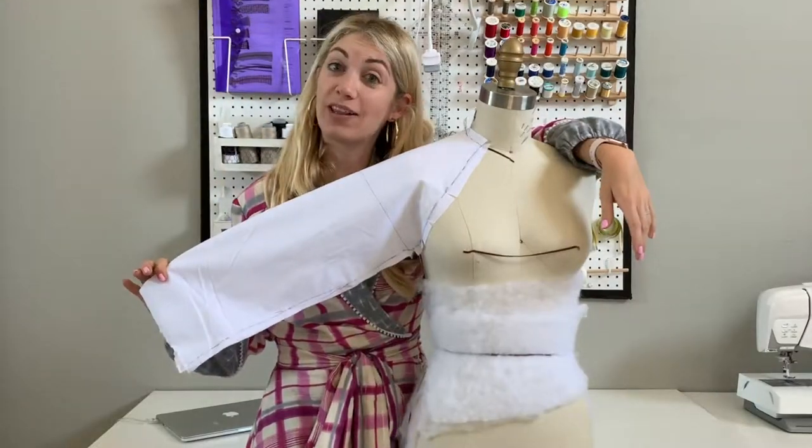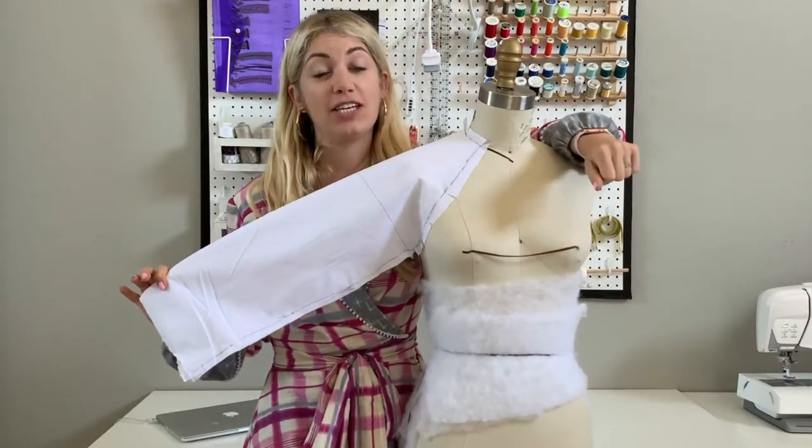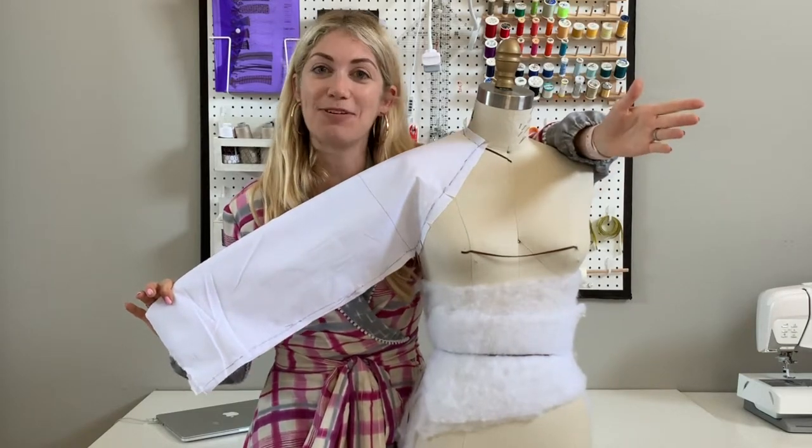Thanks so much for following along with Sewing with Stephanie today. I love teaching you about raglan sleeves and I can't wait to see what you make. See you later!